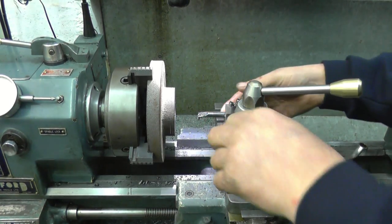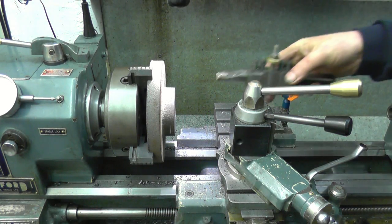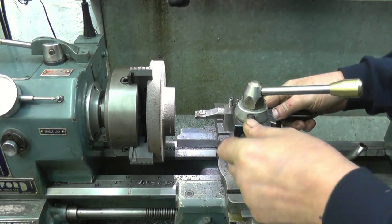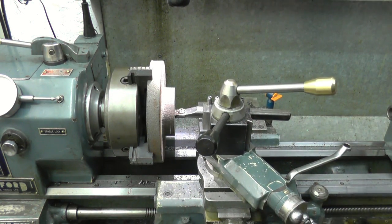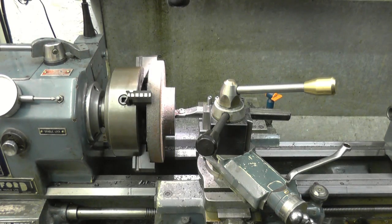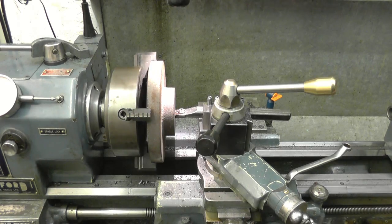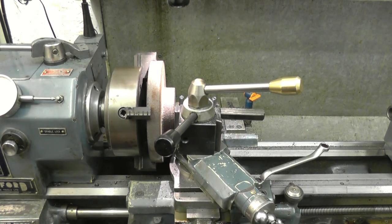Right, we've got a decent sized hole in there now. I'll swap the tool and put a much bigger boring tool in, put the tool post back here and take a nice big heavy cut, making sure I've got enough tool to go right through - which I have.